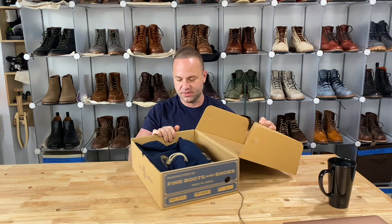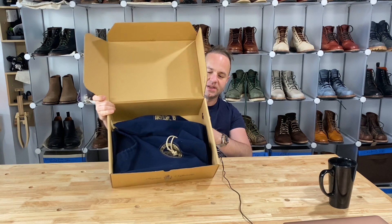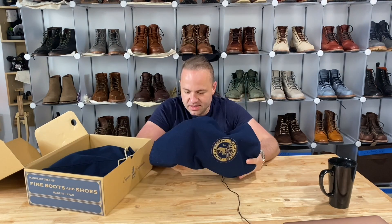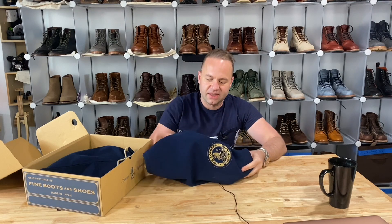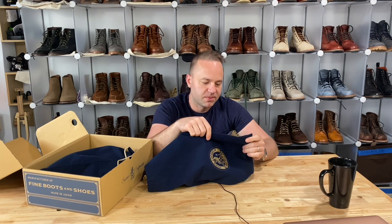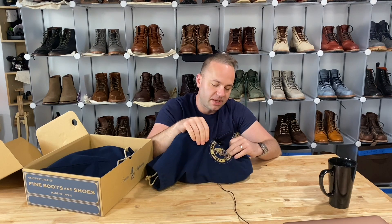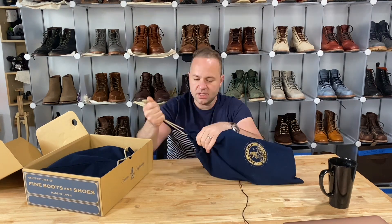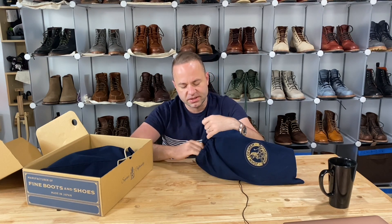Without further ado — very velvety, smooth looking shoe bags right here. That is luxurious. This is like the royalty treatment right here. I really like the super soft flannel. It's not navy — it's more of a royal blue color with the gold embossed John Lofgren, made in Japan, bootmaker logo, as well as a very nice drawstring in a luxurious, almost golden color.